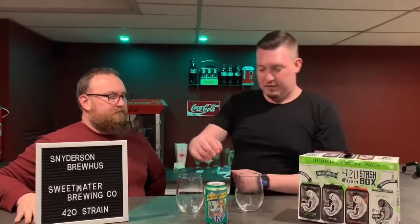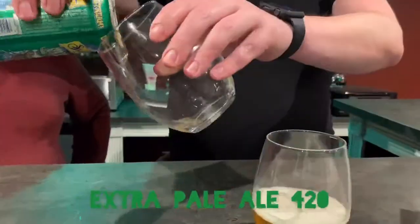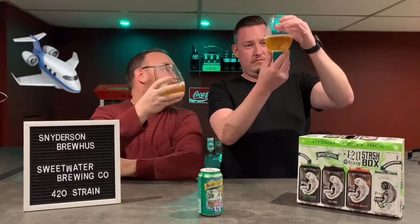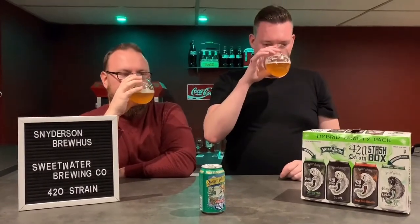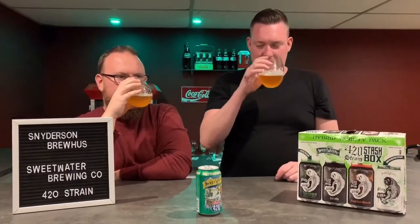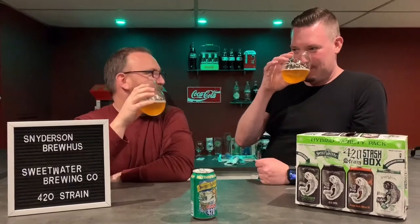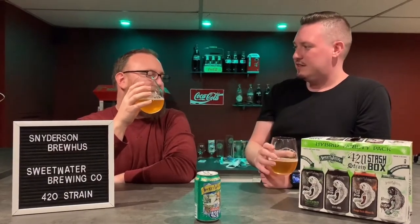We're starting off with the Extra Pale Ale 420. This is a pretty common beer out there, especially if you're in the south — you'll run into this beer. It's hazy gold. I've never actually taken the time to smell this one because it's so common, you just drink it. It's like smelling a Boston Lager — it's a good aroma. It's got an earthy vibe, a very light dankness to it.